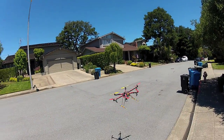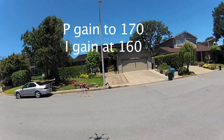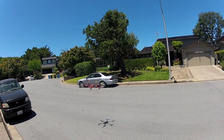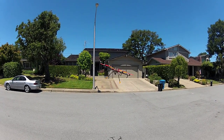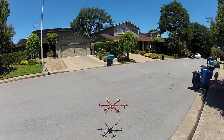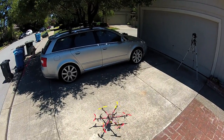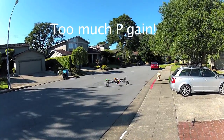Once you get that P gain dialed in, move on to your I gain and bump it up until you get a low-speed oscillation, then dial that down. I'll show you examples of the high-speed oscillation from the P gain and the low-speed oscillation from the I gain. It's really pretty simple, just like tuning a regular KK board or a MultiWii board — tune your P gain first, then bring your I gain up. Here are examples of the P gain oscillation on a quad; it shows up much better on a quad than a hex or an octa.